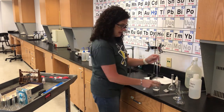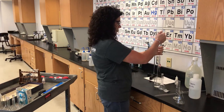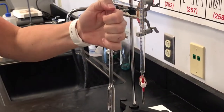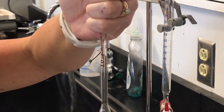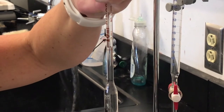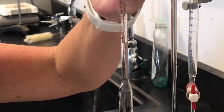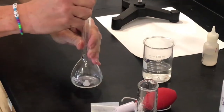Step three tells us to pipette exactly 10 mL from this beaker into a 100 mL volumetric flask. I'm going to pull it up a little bit above the line of the pipette, then use my finger to get it right on the line. Get down at eye level. Right on the line — and I'm going to drain it into the 100 mL volumetric flask.